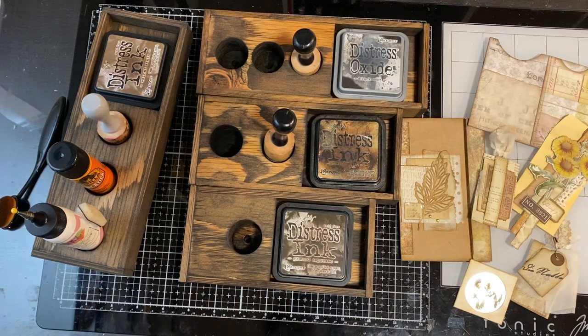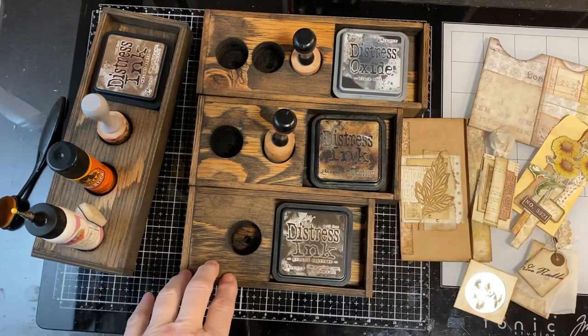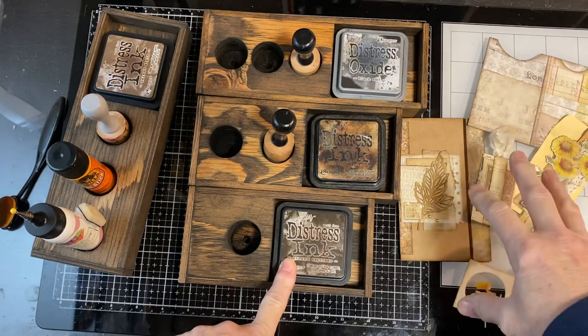Hi, I'm Cori and welcome to Creating with Scraps. This is a quick update video on my Etsy shop, Creating with Scraps, the ink box stands that I had available and the two for five.